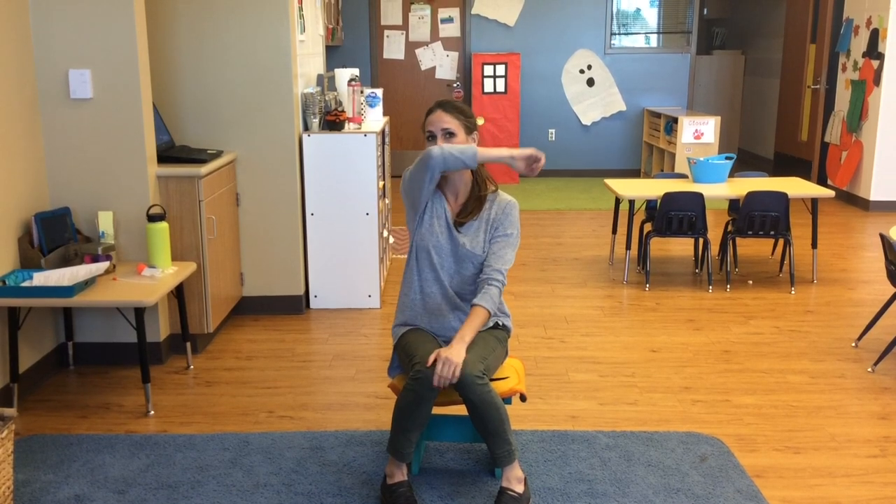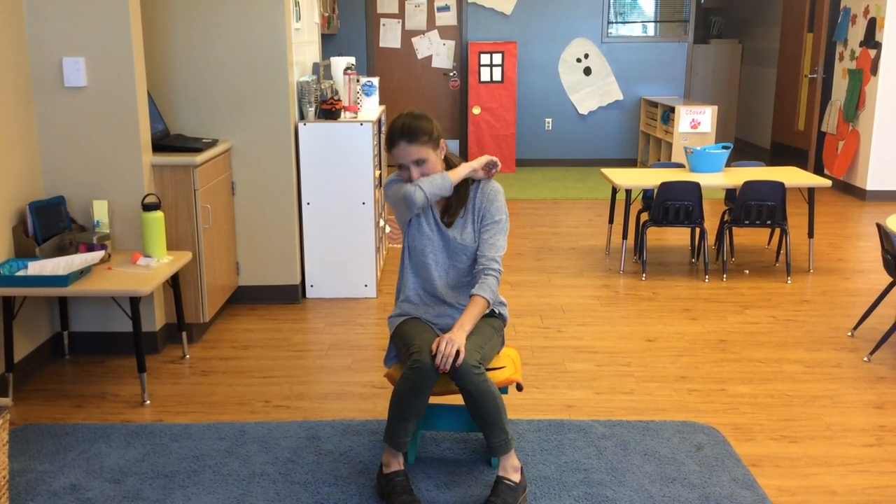I need a tissue. See how I cover my sneeze with my elbow like this? I need a tissue. After you sneeze, you need a tissue. We'll show you how to do it.